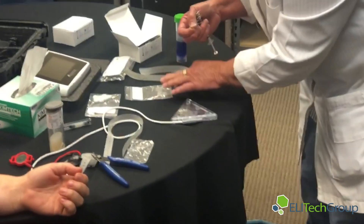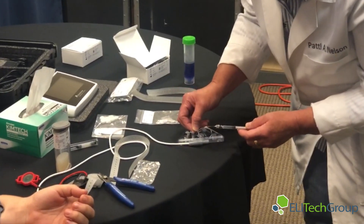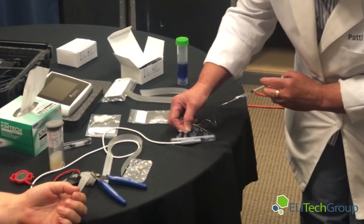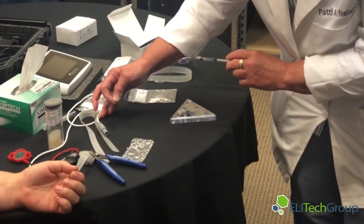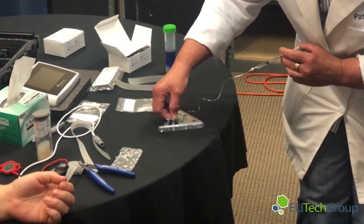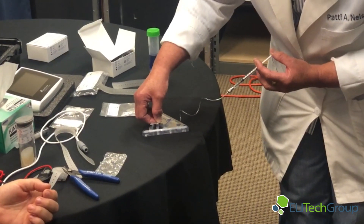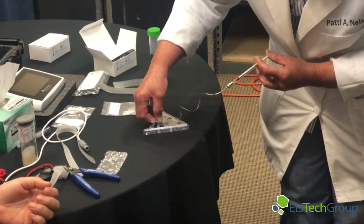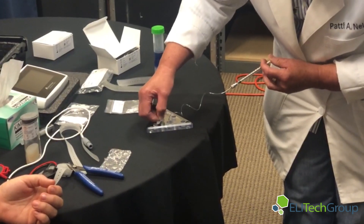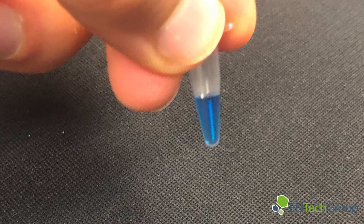We'll bring it over to our collection vessel, which is the macro-bore PCR tube available in the kit. Put the end of the micro-bore tubing into the PCR tube — you can see how the end kind of curls. As I push on the syringe, you can see the sweat being dispensed. The sweat has been dispensed, and you now have your sample here in your small PCR tube.